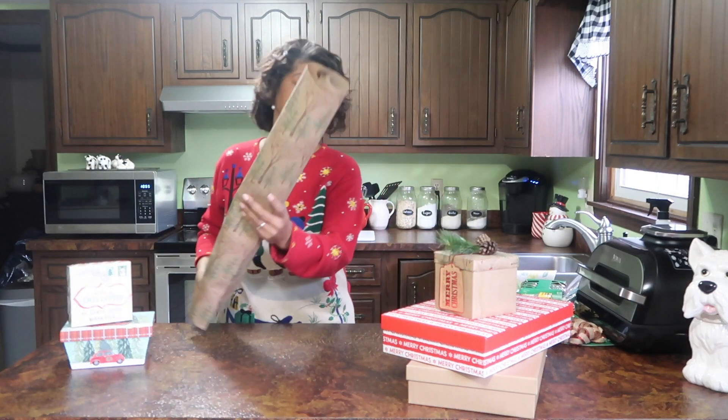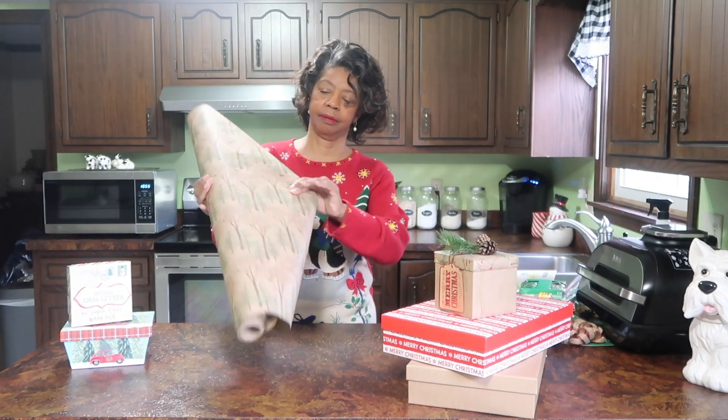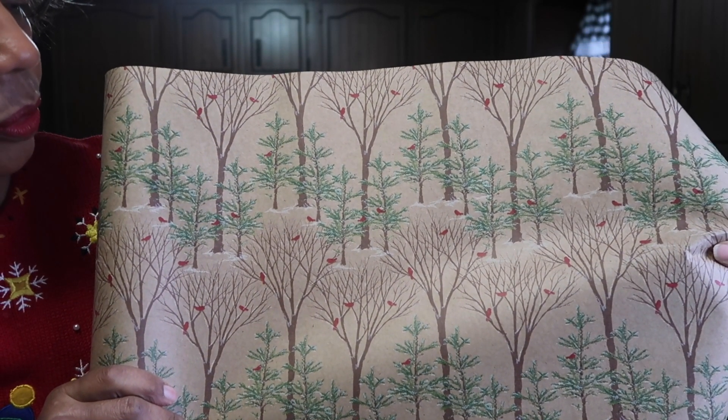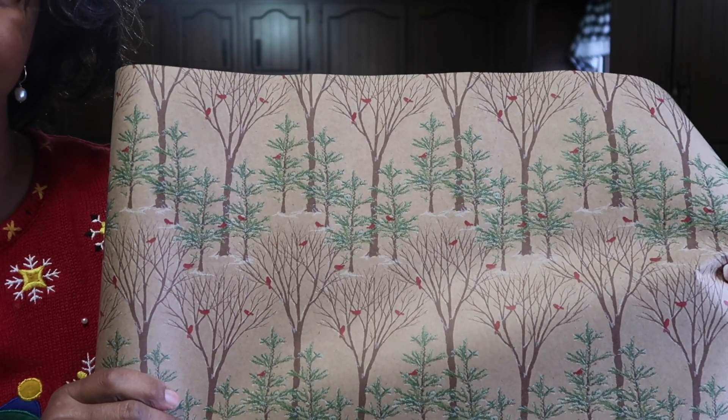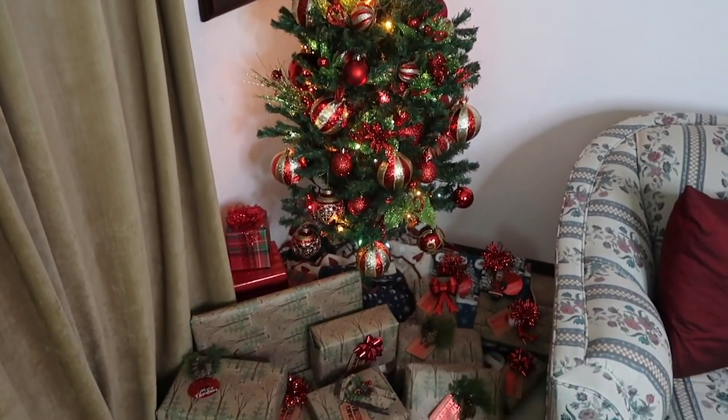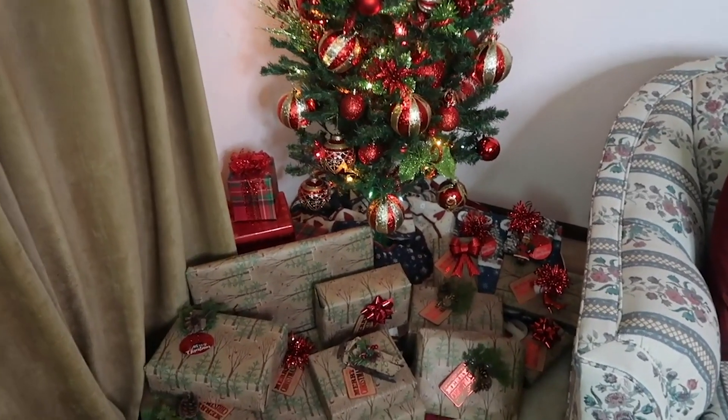And this is what it looks like. It's really pretty — it's got a lovely woodland theme. You've got your cardinals, just a hint of snow, that kind of thing. But the natural elements of it perfectly complement the decor that I've decided that I want for my home.